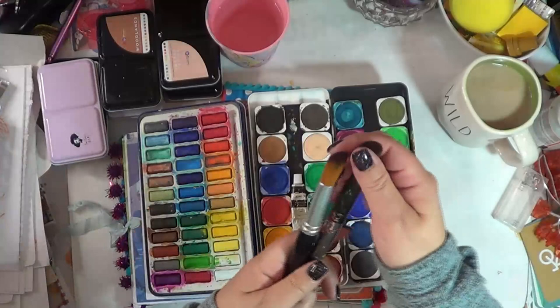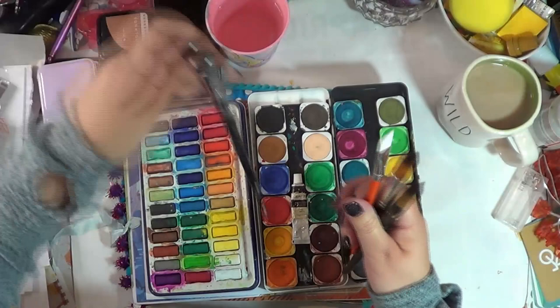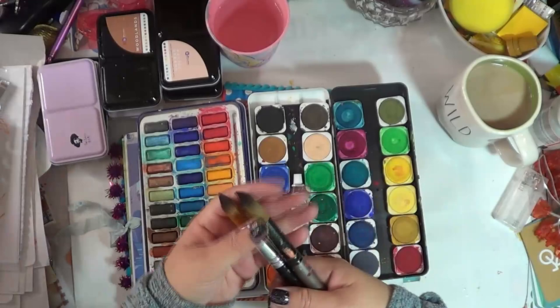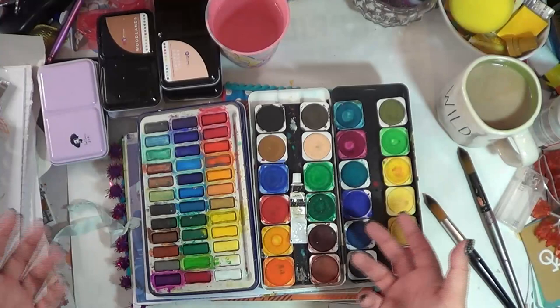Rounded tip brushes hold a lot of water so you can get a good amount of paint on them. I have a whole slew of paintbrushes, but you're not going to get as much paint and water on bristle brushes. These rounded tip ones are definitely a go-to for adding water and being able to cover a whole page, so you can set it aside to dry.